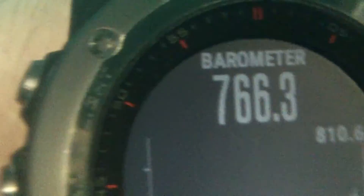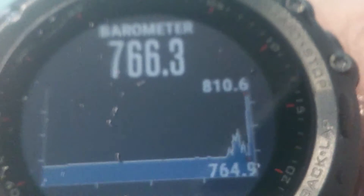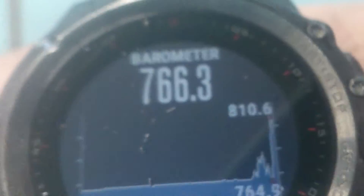This proves that the altimeter is based on the barometer. Now I'm trying to dive with the barometer, but somehow it doesn't change really — maybe it works slowly, not as fast as the altimeter. From this picture you can see that current pressure is 766 and maximum was 810. 810 is most probably when I was around 3 meters under the water.